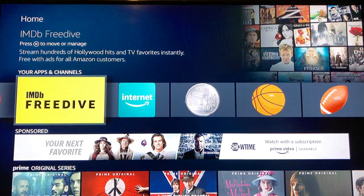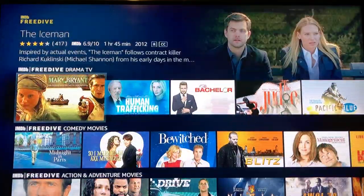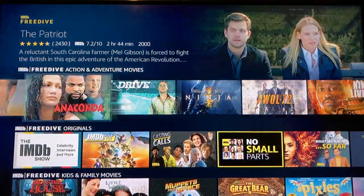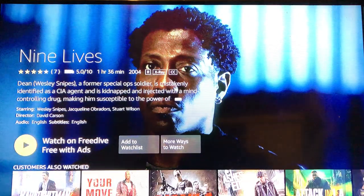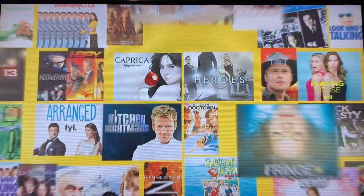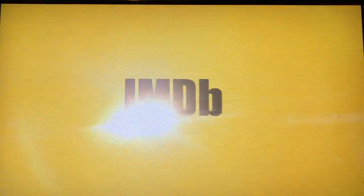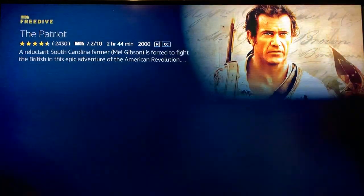There goes Free Drive — I'll open this up. It should be pretty self-explanatory: different genres of movies and TV shows. Let's say you want to watch Nine Lives — click it, it says Watch Now. Click Watch Now for Free and it says 'Welcome to IMDB' — it explains itself and the show starts. Try it out if you like it.